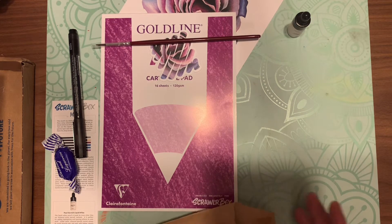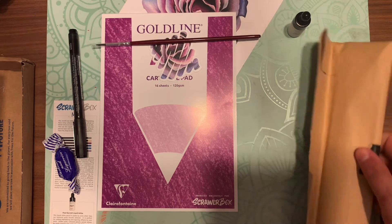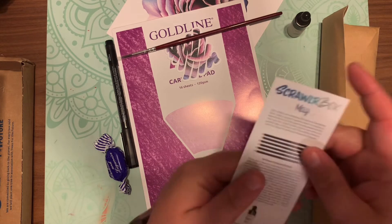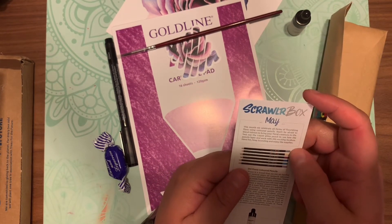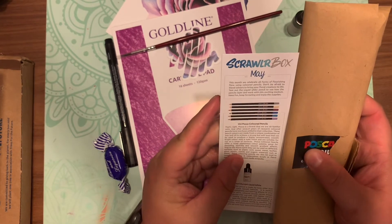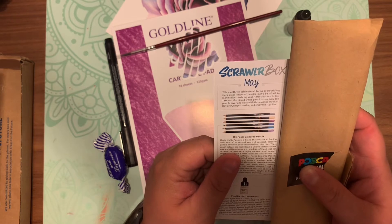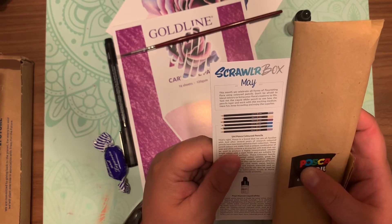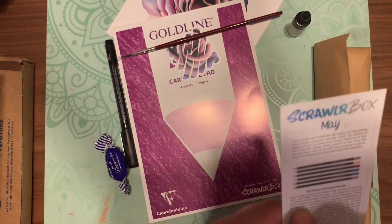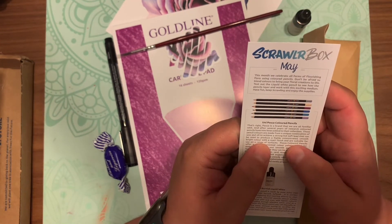Going over the menu again — you've got the Posca pencils. These are the result of several years of research and have been added to their collection. These colored pencils are made from a unique combination of wax and oil to achieve a strong and soft lead. You can actually use these with Posca markers, and they say you can write on paper, card, wood, metal, leather, plastic, glass, and canvas.